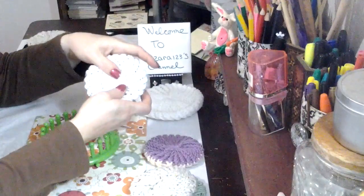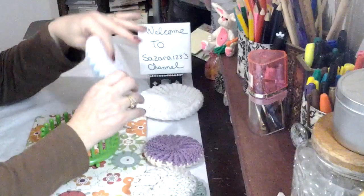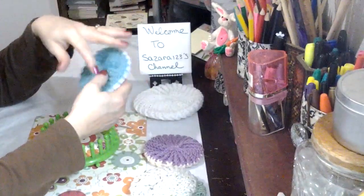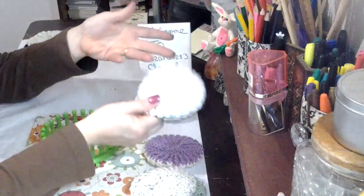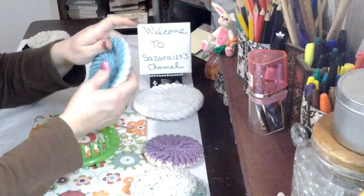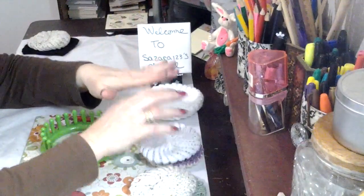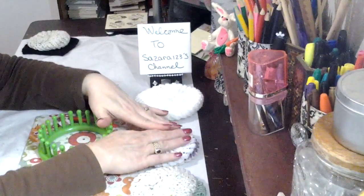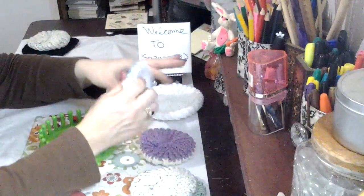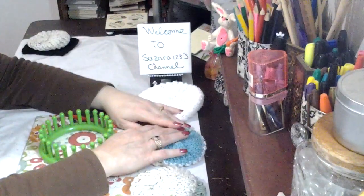The good thing with these is, after you wash your dishes with them, you can just throw them in the washing machine and wash them, put them in the dryer, and they're ready to go. You don't have to buy any more sponges — sponges carry bacteria, you know that. And at the end, I will give you a recipe that I used for my dish soap, that I used in conjunction with this, and my dishes are sparkling.